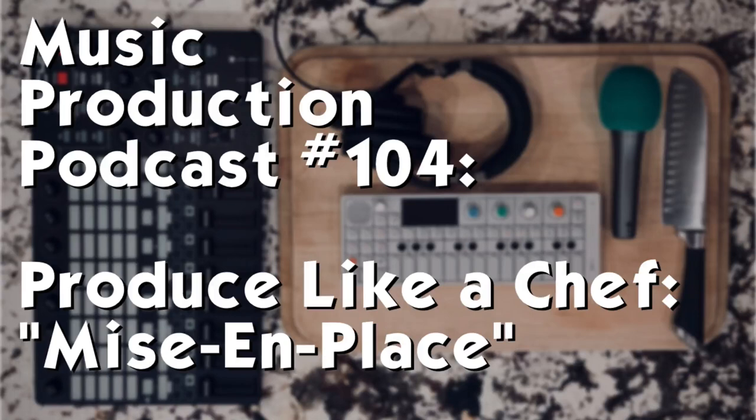Today's episode of the podcast is called Produce Like a Chef: Mise en Place. This podcast is inspired by a show I heard on NPR called 'Organizing Like a Chef Makes for Good Habits,' from January 2005. The show is about how chefs organize their workspace, their process, and their workflow, and how that can be a great metaphor for us in a host of different things in our lives — and of course, it works pretty well for music. Mise en Place is a French cooking phrase that means to gather and arrange the needed ingredients and tools.